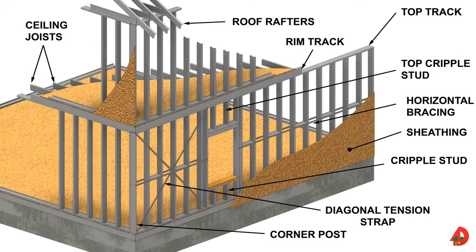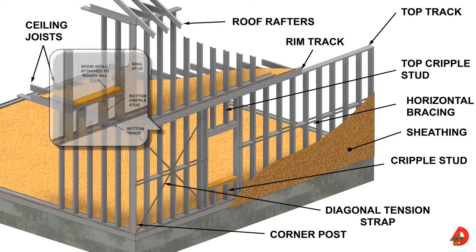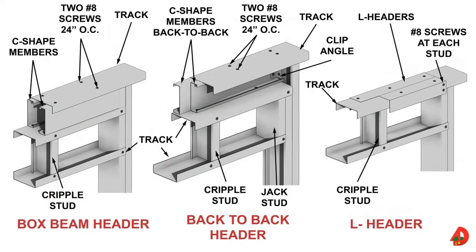Exterior walls are sheathed with structural panels that are commonly OSB or plywood. The wall includes a window opening with a header, sill plate, and top and bottom window cripple studs. Diagonal braces or tension straps are used to brace studs against lateral movement. An outside corner post and stud to track connections are identified. Similar to wood frame construction, headers are installed above wall openings in exterior walls and interior load bearing walls. Headers are formed with two equal size C-shape framing members or may be constructed with one or two angle pieces that fit over the top track. Box beam headers are commonly used if hold down straps are used to anchor trusses or rafters to the top of the wall.